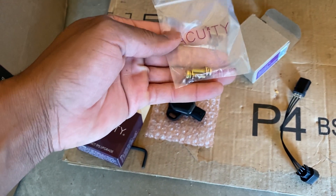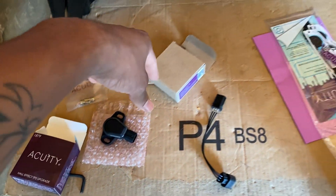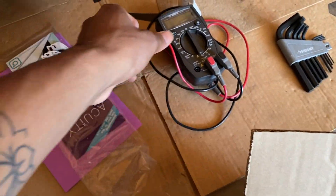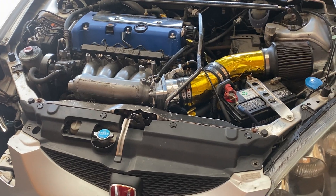With the TPS you're going to get these screws, which I don't really like too much just because an Allen head is a lot easier to remove and install. You'll also see some stickers, and along with that you're going to need a multimeter or a K-Pro and K-Tuner, which I have. I will show y'all how to use both to set up your TPS.